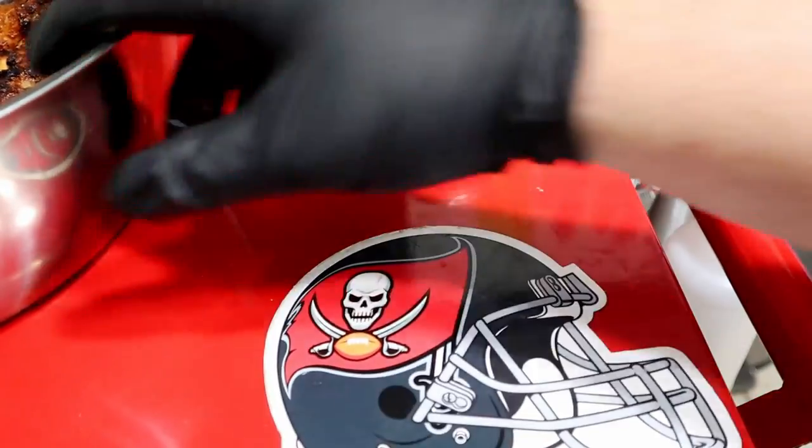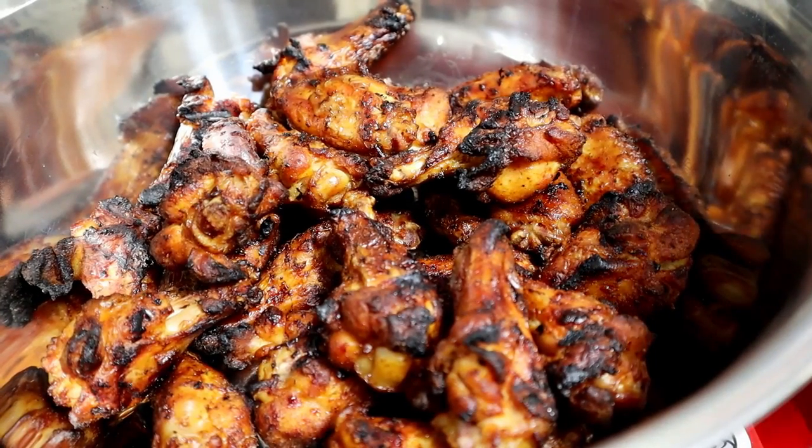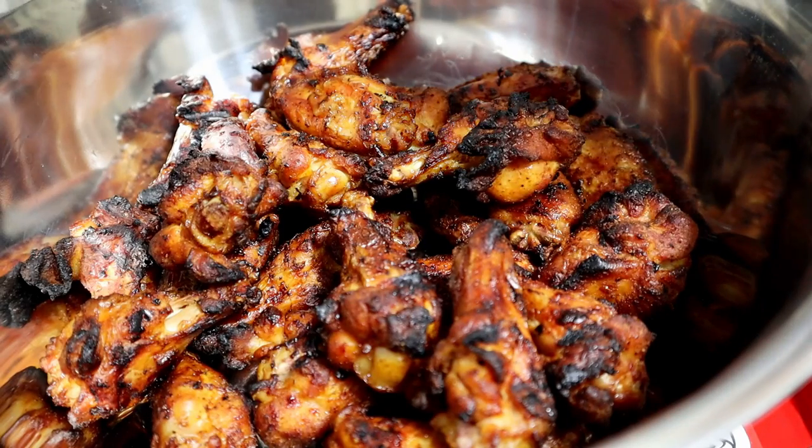Just so you know, the sauce is cold — I did not warm this first. I'm going to pour it on the wings and that'll stop the cooking process, ensuring we don't get any dried out wings. It's probably the only time you want to use cold sauce on food — and this is just my opinion, you guys go about it your own way.